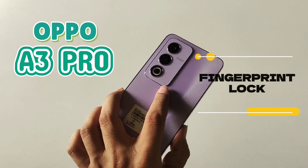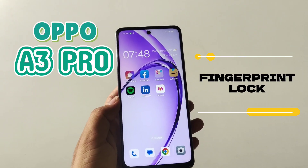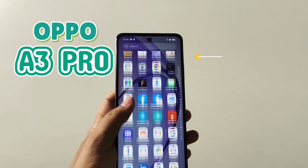Today we have OPPO A3 Pro smartphone and in this video I will show you how you can set a fingerprint lock in this smartphone. So watch till the end and enjoy this video.